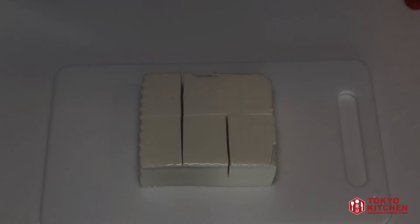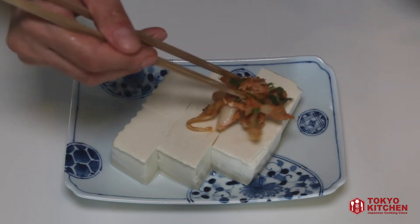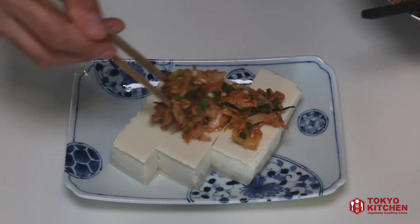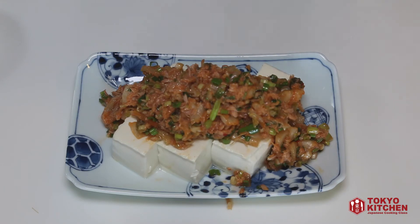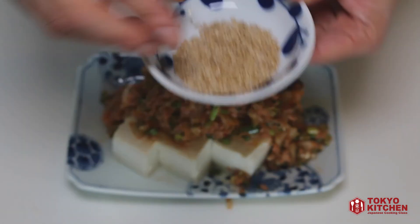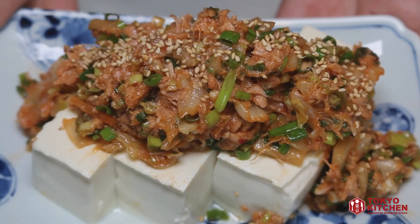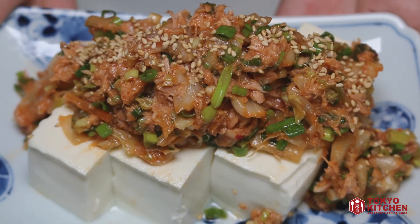Let's have it on the plate — tofu on the plate, then tuna kimchi topping on top. This is totally optional, but if you like, you can sprinkle some sesame seeds. And tuna kimchi tofu is ready to go. So easy!